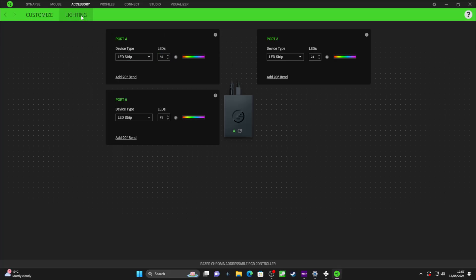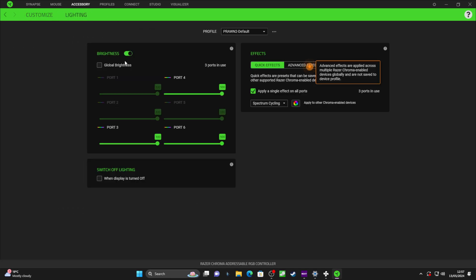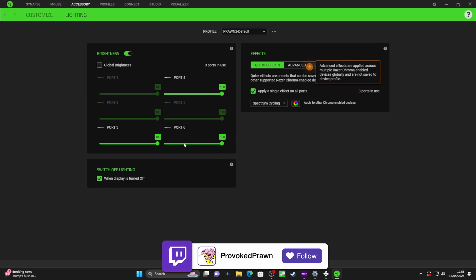The other bonus is you can also use this with SignalRGB, so you have not only RGB lighting controls within Synapse — including brightness, various lighting effects, screen mirroring, and Chroma apps — but you can also control other devices and sync everything with SignalRGB across all your devices.